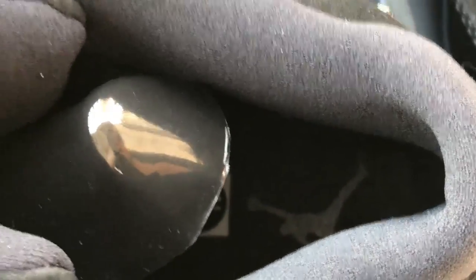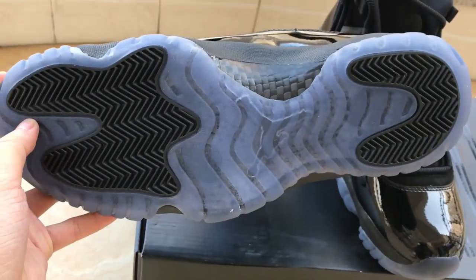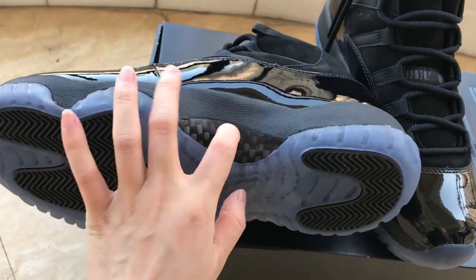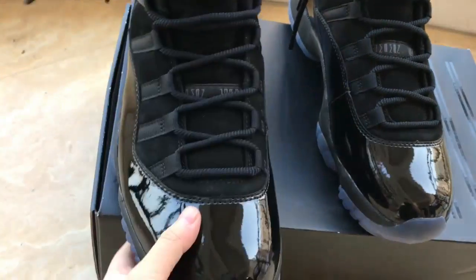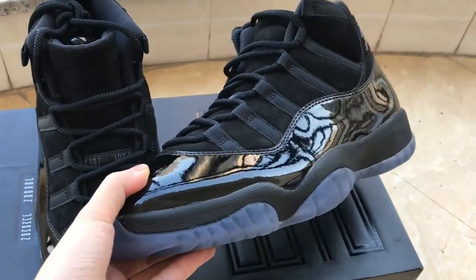The Jumpman logo inside — all right. And the bottom you can check: the outsole is black and blue color, and there's carbon fiber here. Let me show you another pair, let's have a quick look.